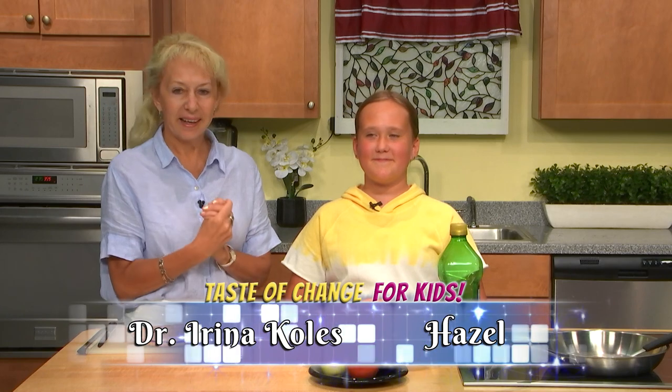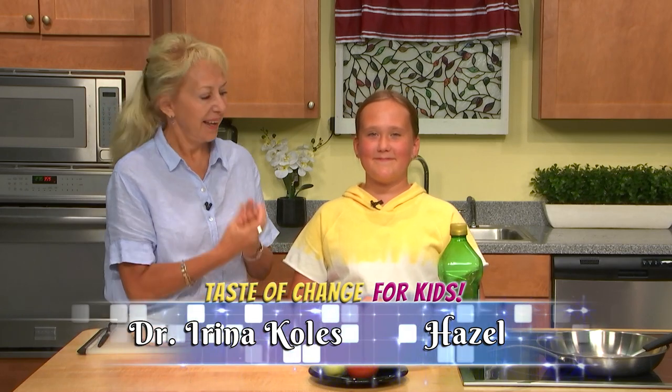Hi, welcome to Taste of Change for Kids. I'm Dr. Irina Coles and today I have a lovely guest, Hazel. How are you doing? Great, thank you. Would you please introduce yourself? Hi, I'm Hazel. I'm 11 years old and I'm going into 7th grade.